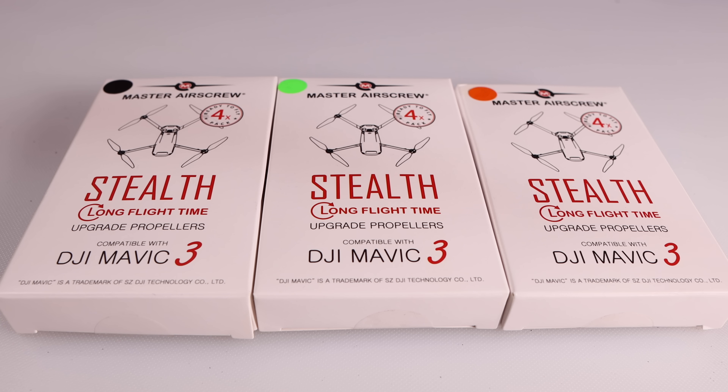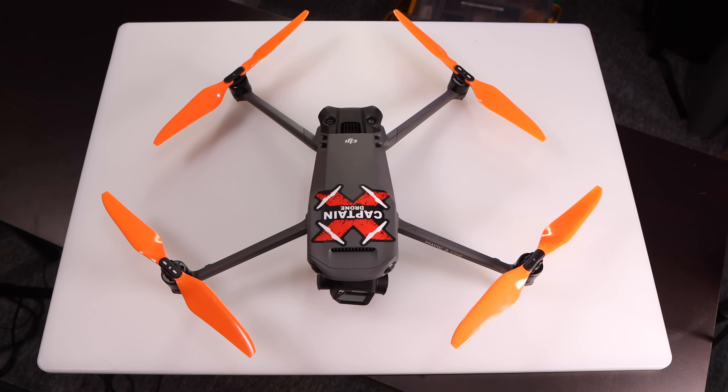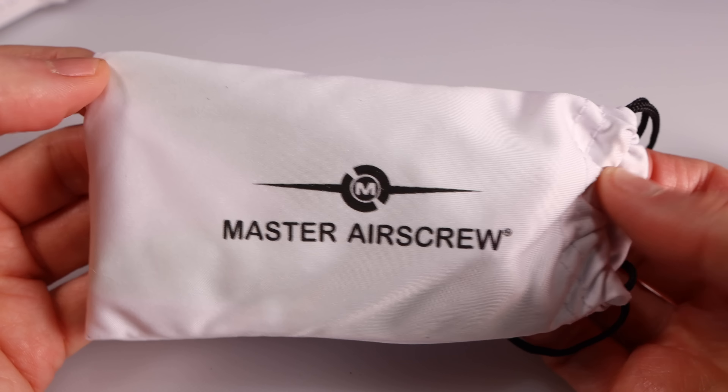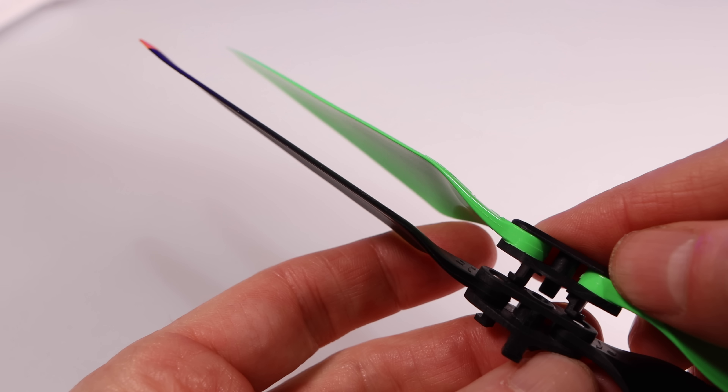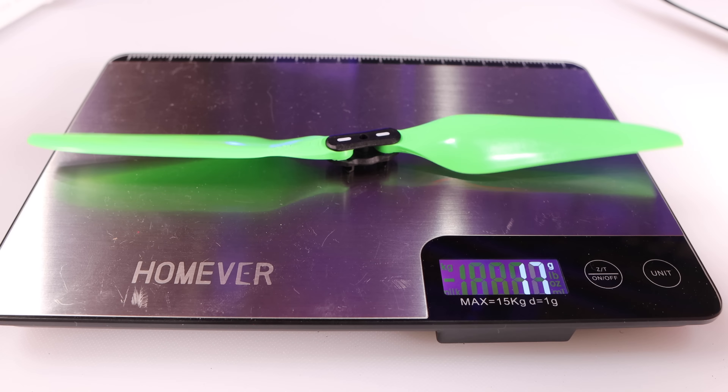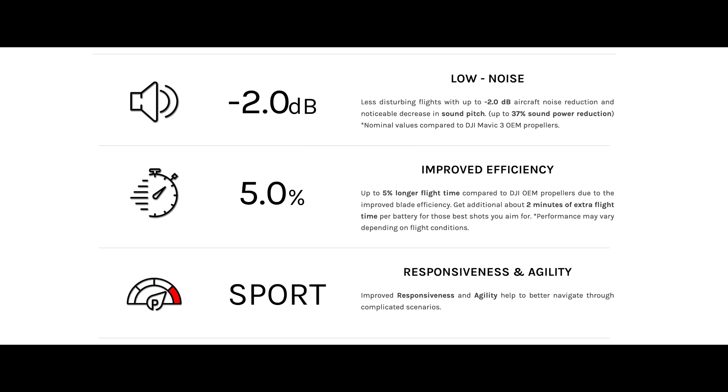The Master Airscrew stealth props come in three different colors: green, orange, and black. Inside each box you'll find stickers, safety instructions, and a carry pouch containing four props — two counterclockwise and two clockwise foldable props. They're a direct replacement for the DJI props, same size and connection. The DJI props are very stiff whereas the Master Airscrew props are extremely flexible. DJI props weigh nine grams; Master Airscrew props weigh eight grams. The three claimed benefits are low noise, more efficiency, and better handling in sport mode.